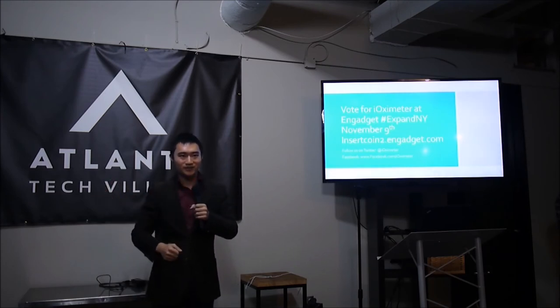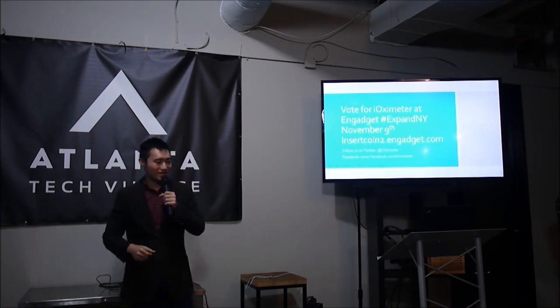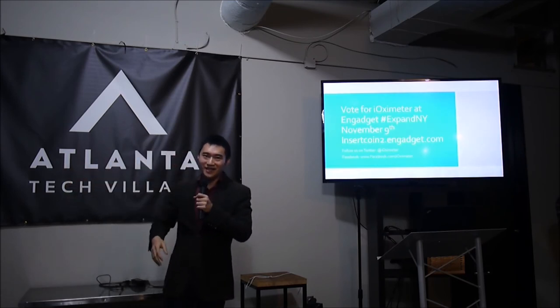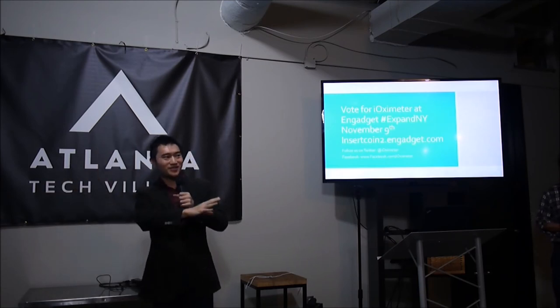How does the accuracy compare to tabletop units? It is exactly as accurate. For our conference in New York, we're going to bring a Nellcor machine — the one you saw in the picture, the really old one. That was old and busted; this is the new hotness.